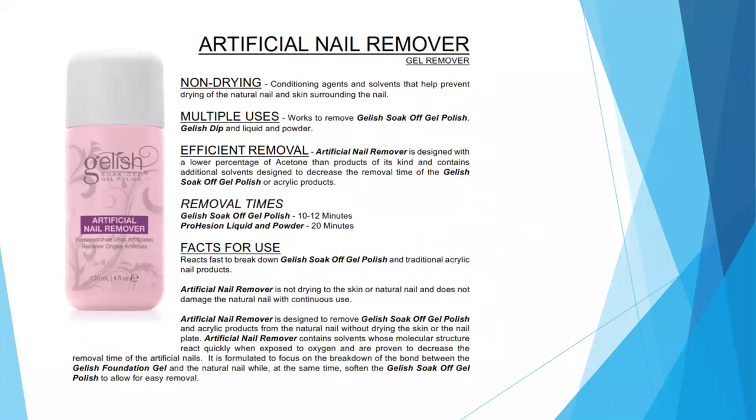Next is the Artificial Nail Remover, used to soak off any of our soak-off products. It's non-drying — it has those same conditioning agents so it won't dry out the skin surrounding the nail. It is used to soak off our soak-off gel polishes, our dip system, and our acrylic system. Soak times vary depending on what you're removing: for gel polish, soak for about 10 to 12 minutes; for the Prohesion liquid and powder acrylic system, about 20 to 25 minutes; and for the dip system, anywhere from 15 to 20 minutes depending on how many layers of dip were performed.